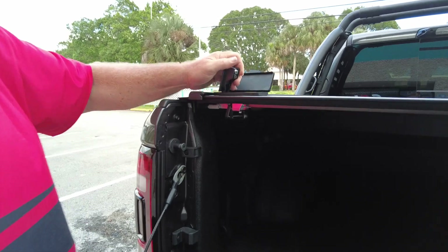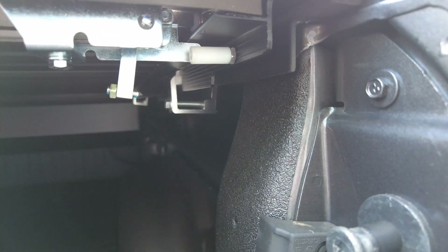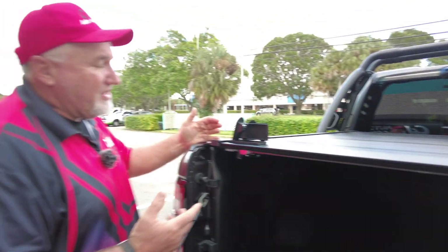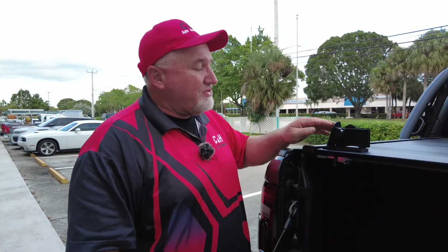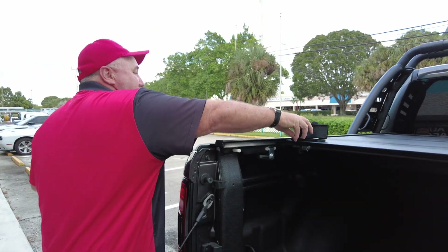This is a dual lock system. There's a lock here and also one on the other side. When you get the Retrax 1, you only get the driver's side. On the Retrax Pro, you get the driver's side and passenger side — it just holds it in place a lot better. A lot of the knockoffs will have a lock on each side, but they make you go and lock each side separately. With this one, one does it both. Great feature, and it's really easy to use.